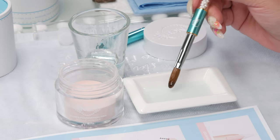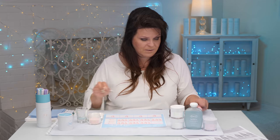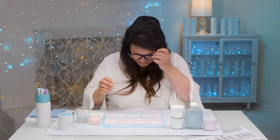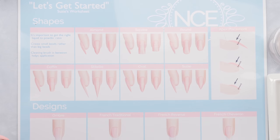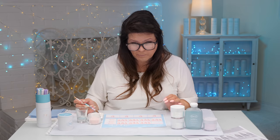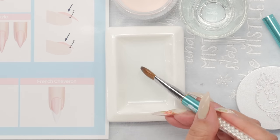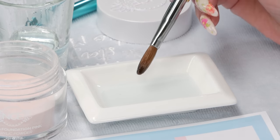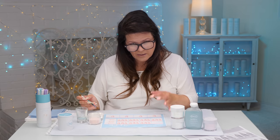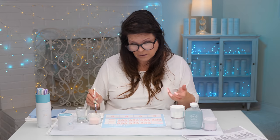I've got my brush nice and soaked. One thing I do need most importantly — my glasses! So here we go. We've got our fake nails out here and we're going to create the perfect liquid-to-powder ratio bead. Getting the brush nice and soaked, I'm going to tap it on the side to get rid of some of the liquid. As you get more experience, you'll be able to feel the weight of liquid literally in the brush.